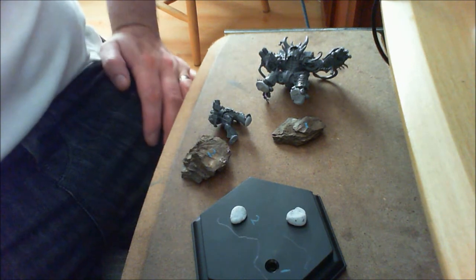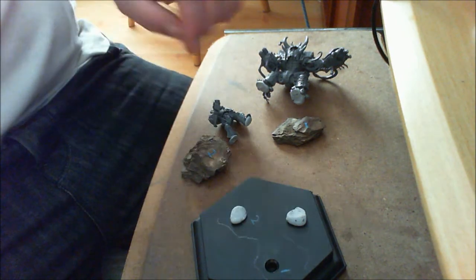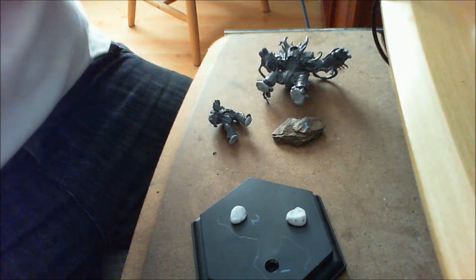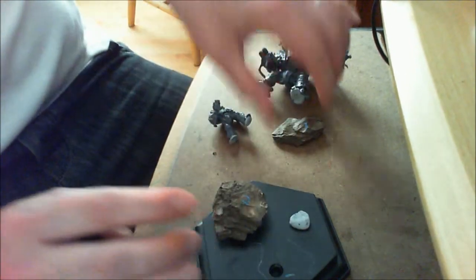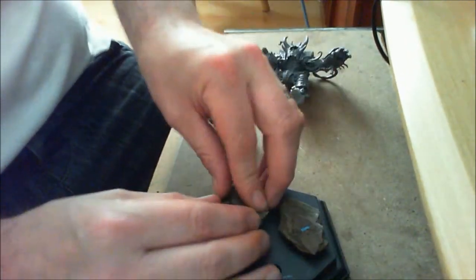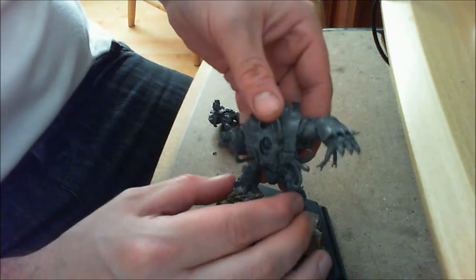Hi everyone, it's Farah here. I've just done a new project — it involves a Herald Brute and a Marine. It's a little idea I had about an hour ago. Basically getting it to look a bit like this. I'm using some pine bark which I just find outside where I walk the dog, and I just clipped this guy together because he just snaps together quite nicely.